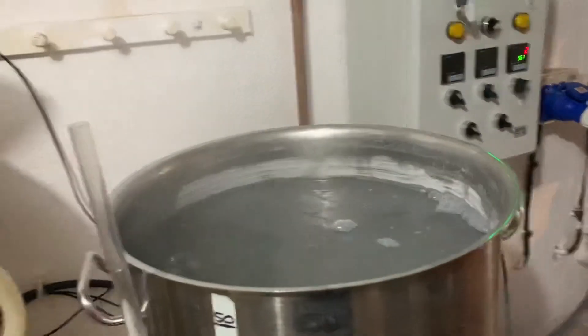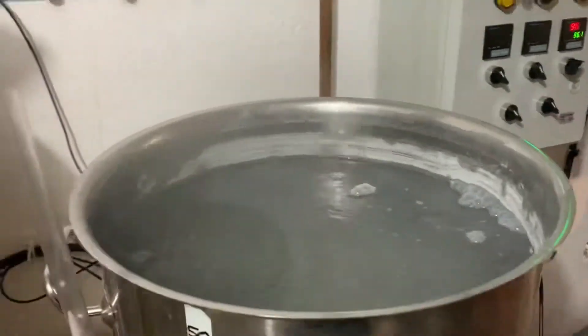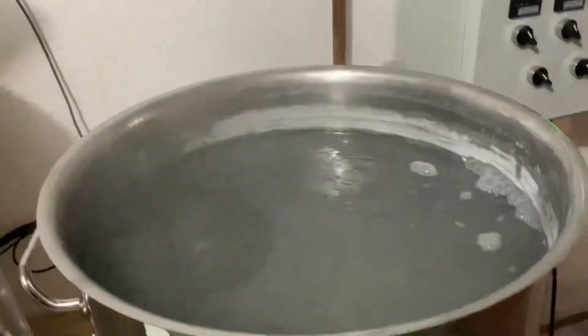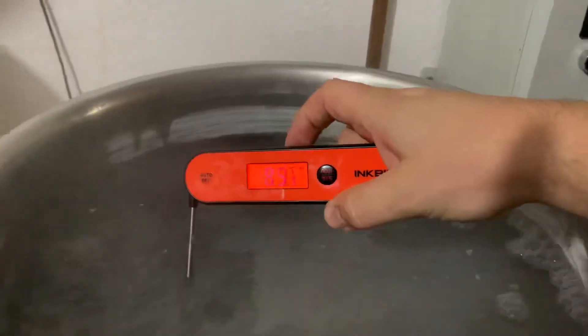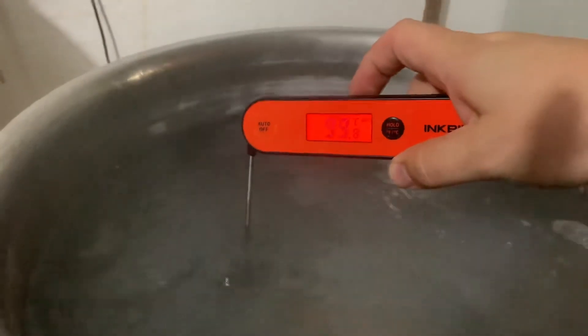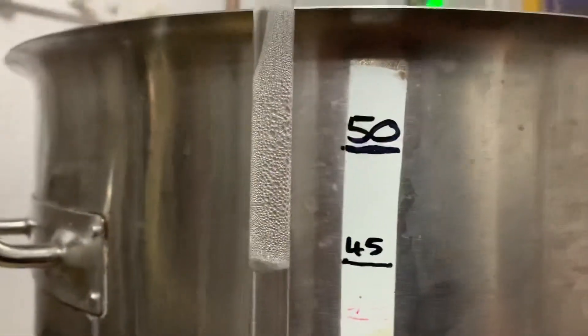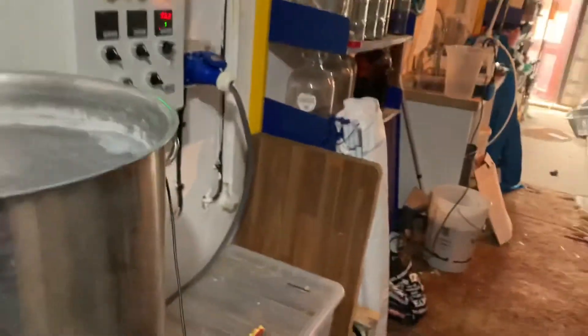Right then boys and girls, it's been an hour. Still bubbling away nicely. We can see that's about a five litre boil off — I was expecting at least about seven. Not too shabby at all. I can update my stats on that.